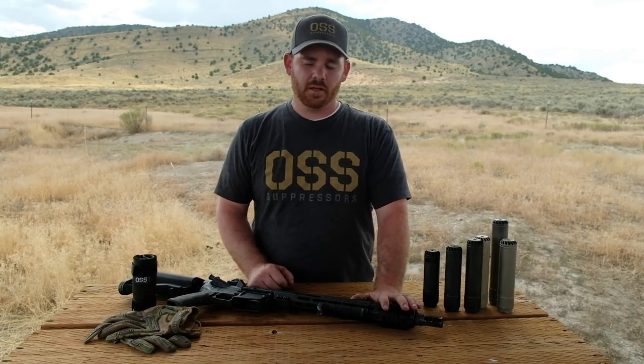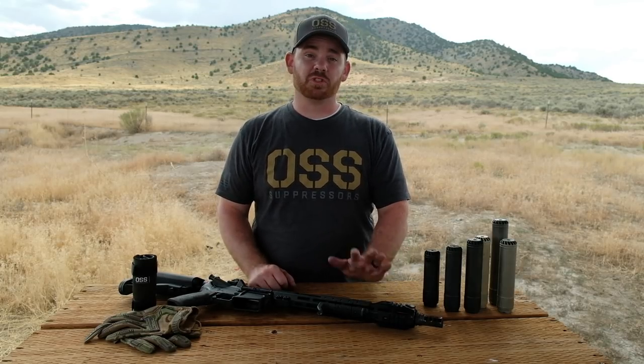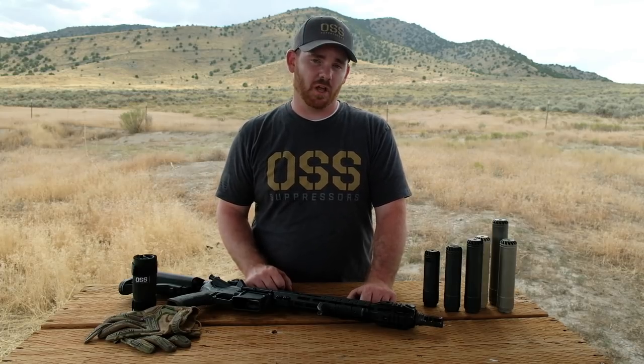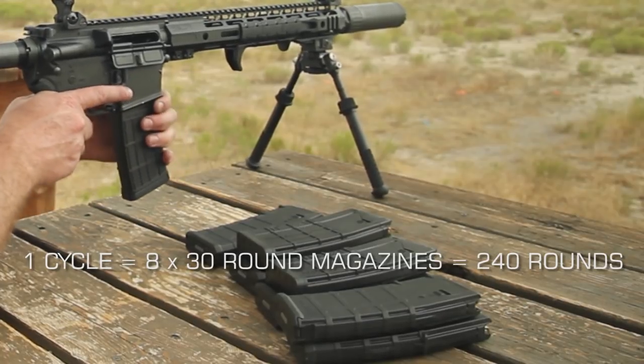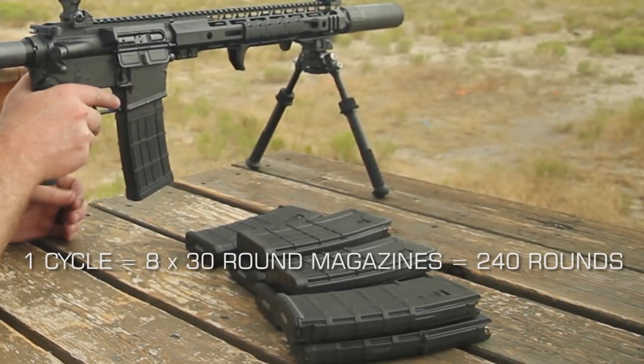First, decibel measurements are taken and then the weapon system is put through six cycles of semi and full automatic fire. Each cycle consists of eight 30-round magazines, which is actually one more than a standard combat load.